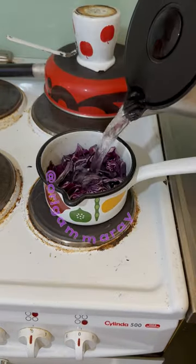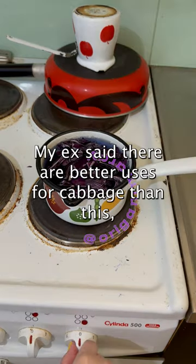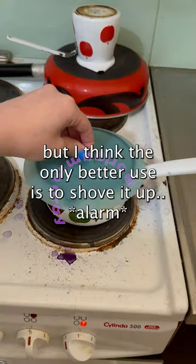Take your red cabbage, put it in a pot, boil for 30 minutes. My ex said there are better uses for cabbage than this, but I think the only better use is to shove it up.